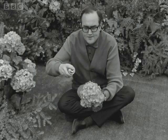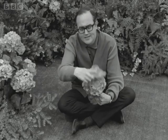Just a touch of aerosol polish, once over quickly with a duster, and they come up looking like new. And the nice thing is, you can have your favourite flowers in and out of season.